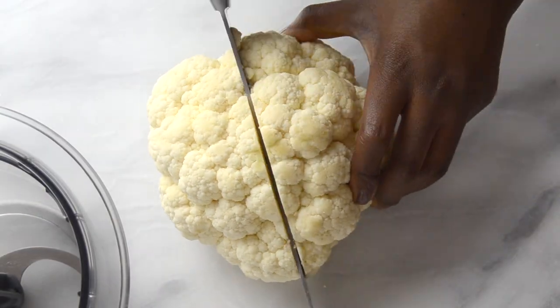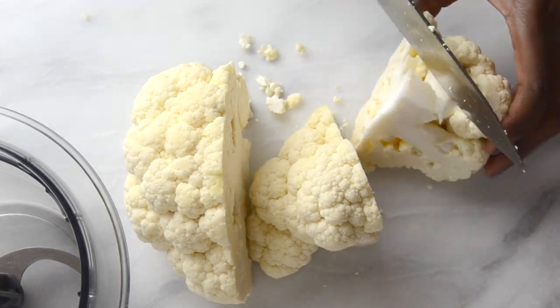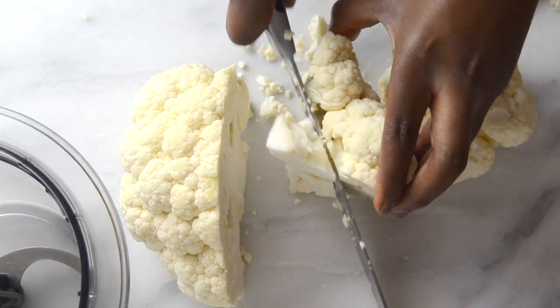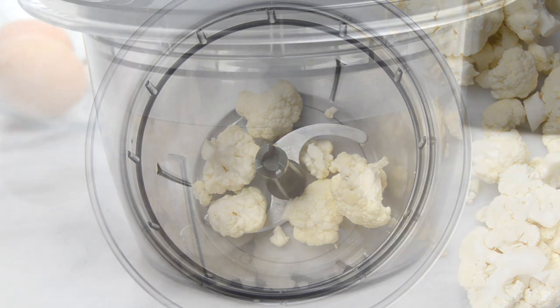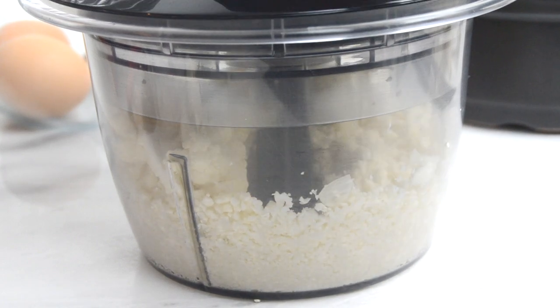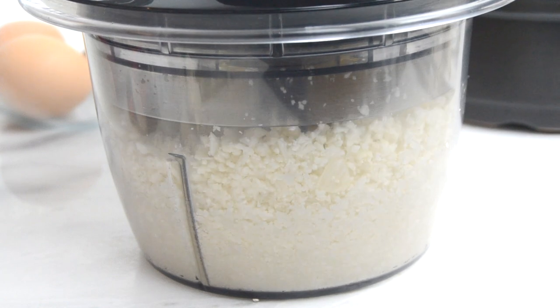Wash the cauliflower, dry it well, and cut it in small pieces. Put the cauliflower florets in a food processor and process it until you get very fine cauliflower flour, basically. I always aim to get it finer than cauliflower rice.